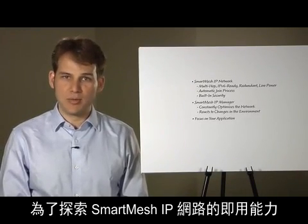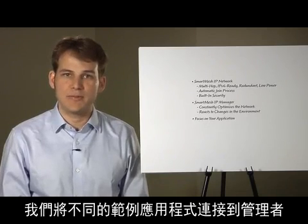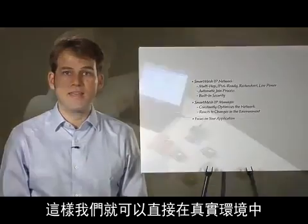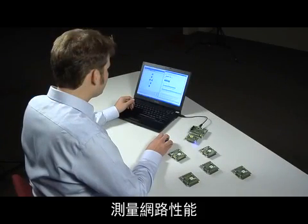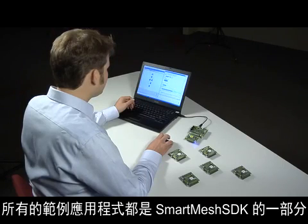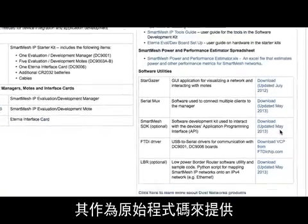To explore the out-of-the-box capabilities of a Smart Mesh IP network, we will connect different sample applications to the manager. This allows us to measure the performance of the network first-hand in a real environment. We will send commands to interact with the motes over the wireless network. All sample applications are part of the Smart Mesh SDK, a collection of Python scripts released as source code.